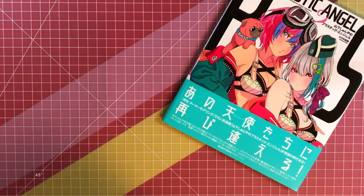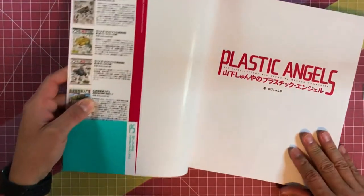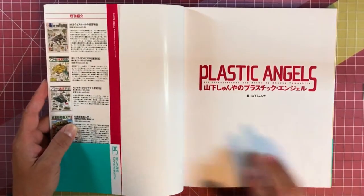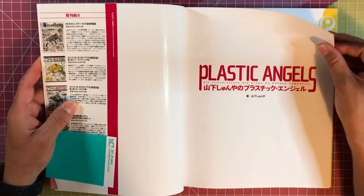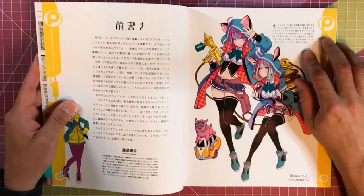Hey guys, today I have a brand new Shania Yamashita book for you — Plastic Angels. Check this out. If you're familiar with his character designs, he does a lot of those Bushido character designs. Really, really awesome.